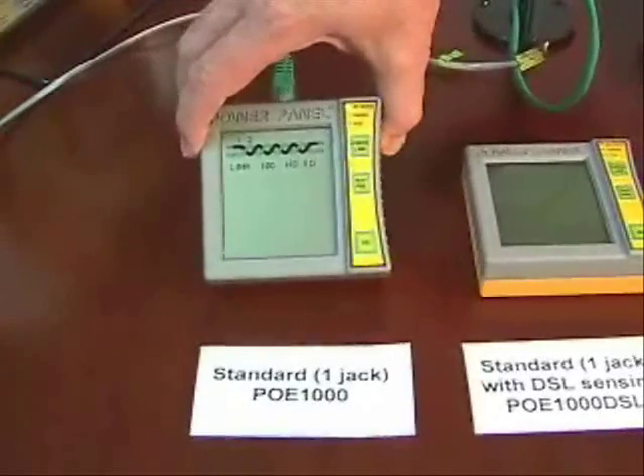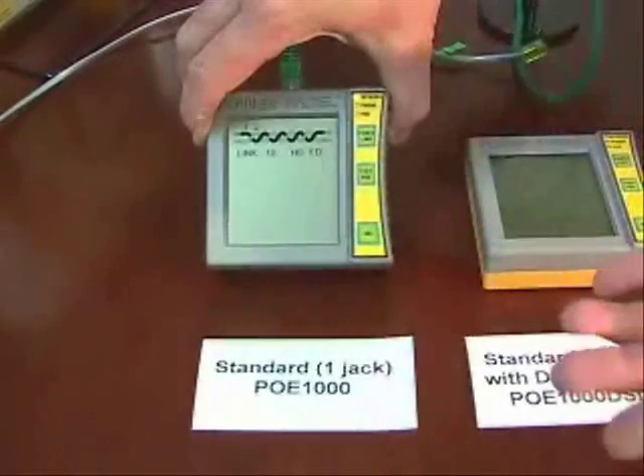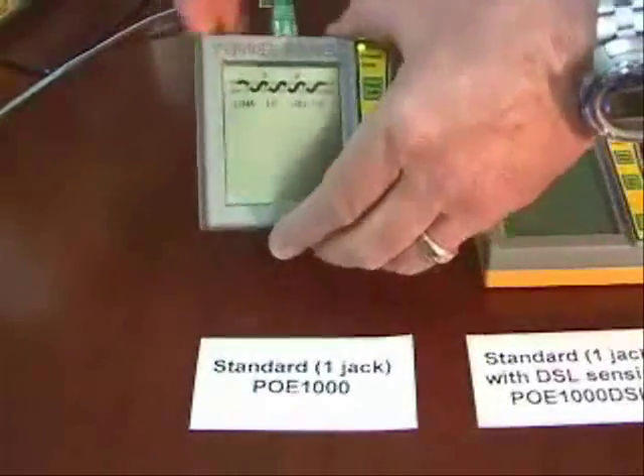Half and full duplex. We have a couple of buttons here where we can interact with the device. We can force link pulses to get it to talk, or we can press Test PoE and pretend that we're a VoIP phone or an IP camera.